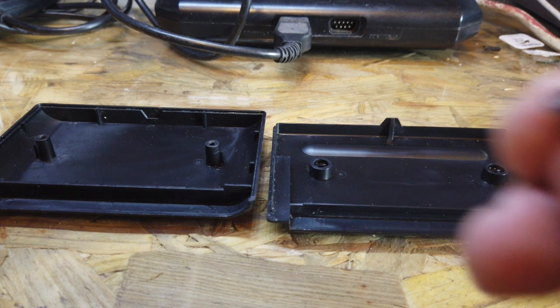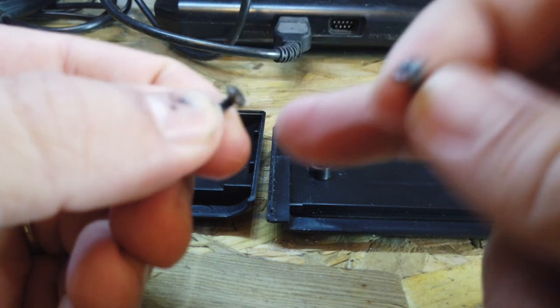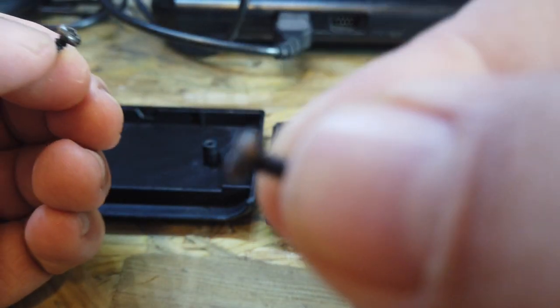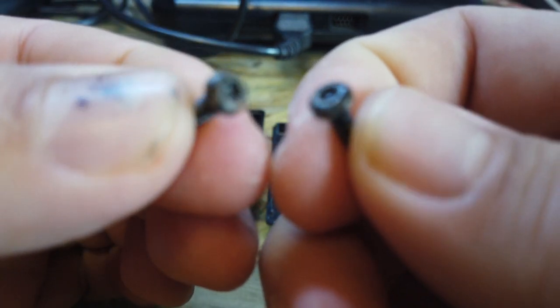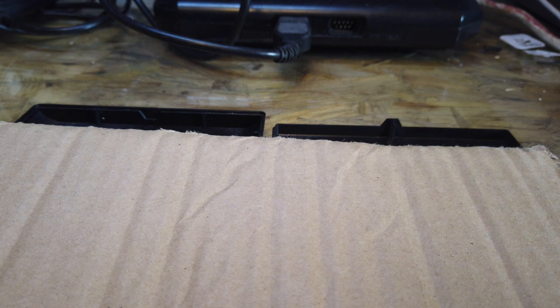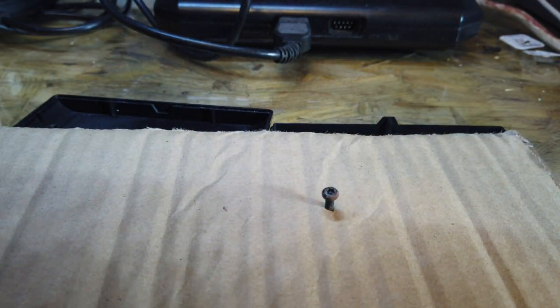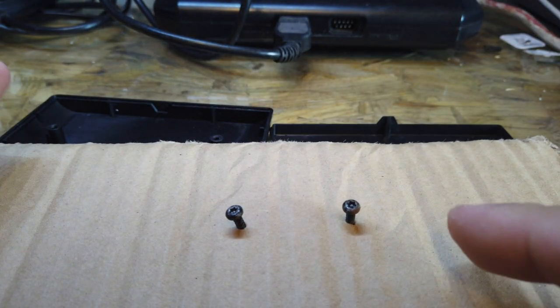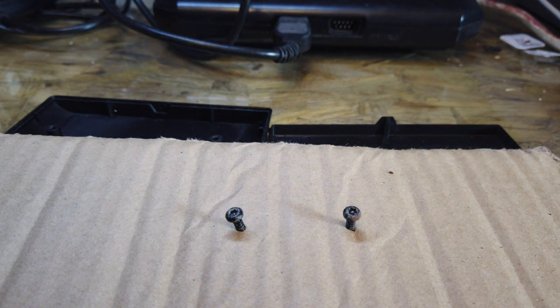The other thing I want to do before I put it back together is these two little screws. They've been discoloured somehow — I don't know whether they've been scratched and someone tried to open it before. There was a little bit of rust on one as well. So I'm going to get a piece of cardboard, punch two little holes into it with my craft knife, put the screws in there, and spray them. I've got some Halfords gloss black spray paint that's been hanging around for ages, so we're going to give these a little coating.